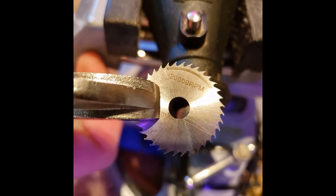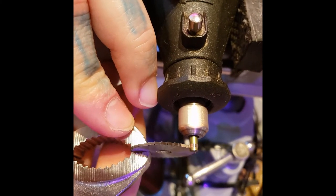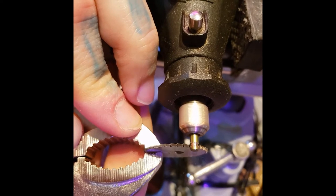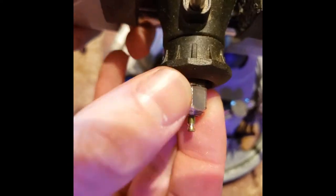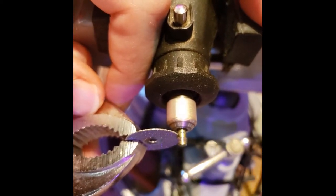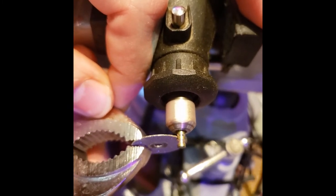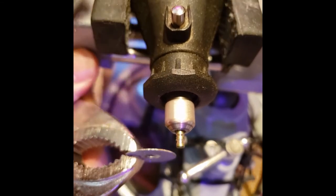You can also use these rotary saw blades from Dremels. It's not quite as effective but it works — a little bit different shape there. We also got these diamond discs for Dremels. Let's see that one, it's the second one over there.